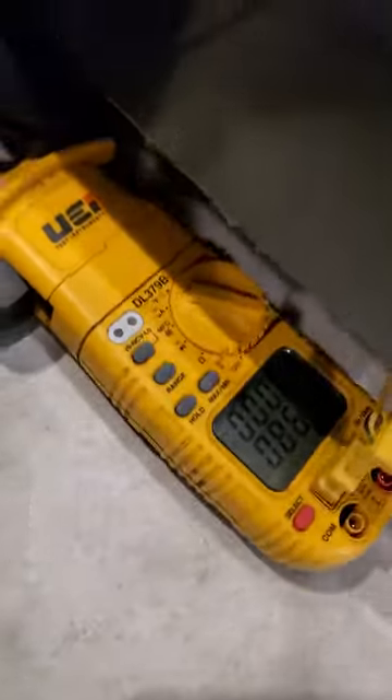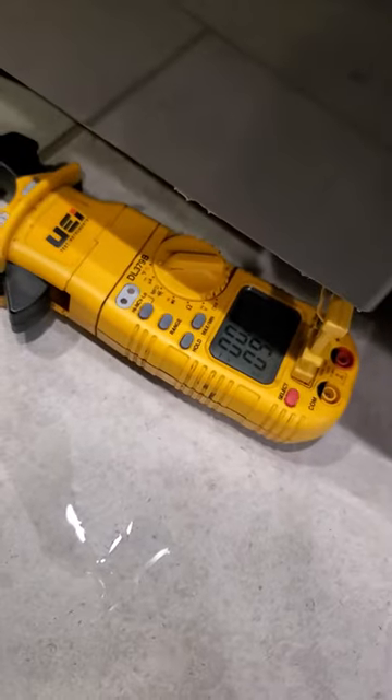I hit it unconnected to it. It's up. It looks like it does.